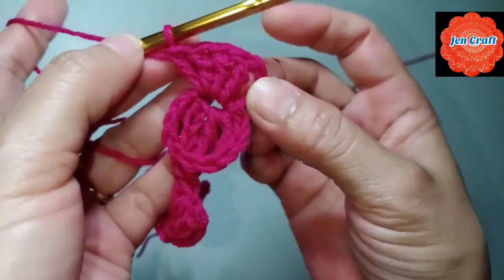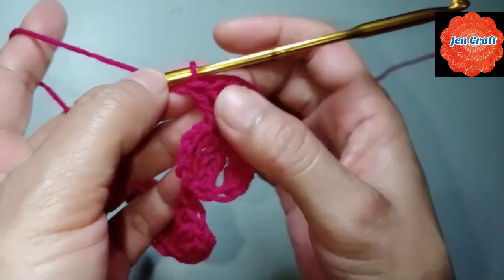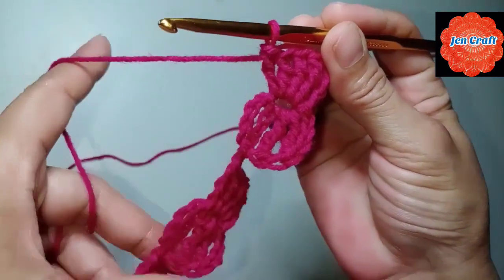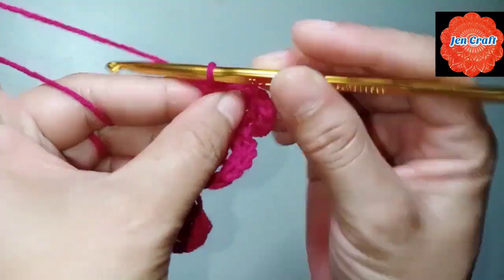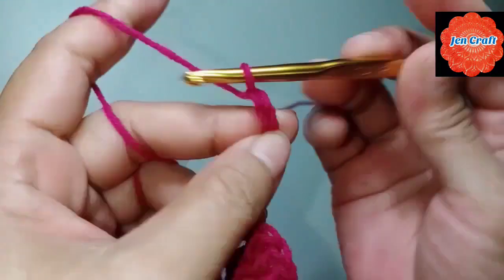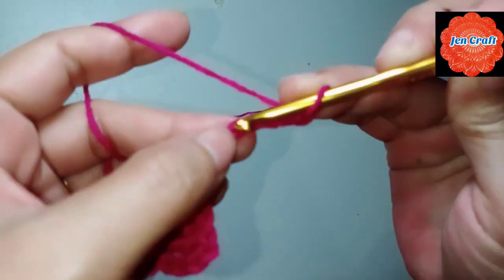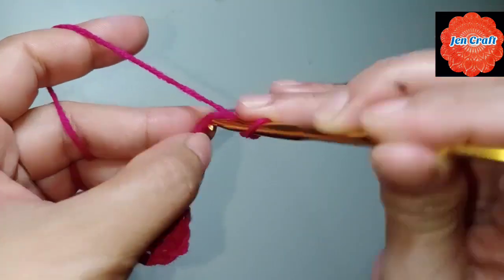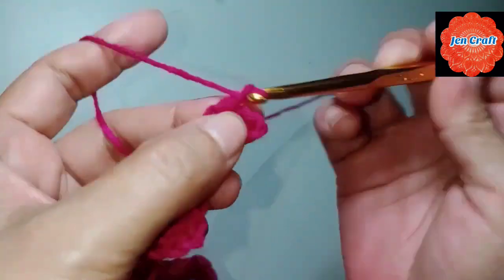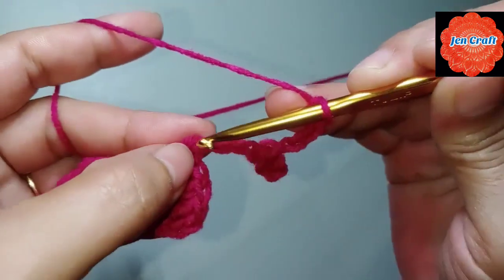The chain 4 counts as a triple crochet, so we have 5 double crochets in each. Then chain 8: 1, 2, 3, 4, 5, 6, 7, 8. Slip stitch in the 4th chain, then chain 4: 1, 2, 3, 4, slip stitch in the first chain.